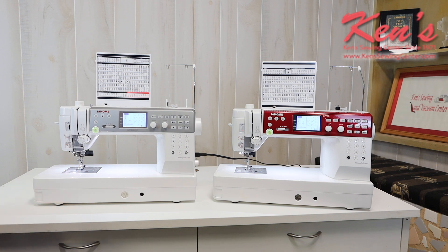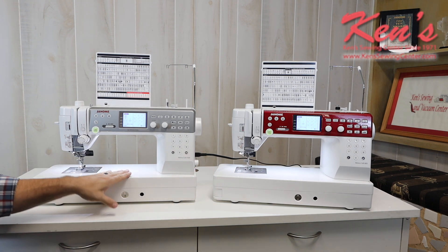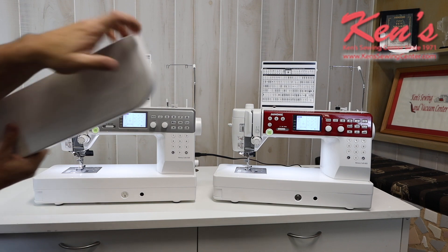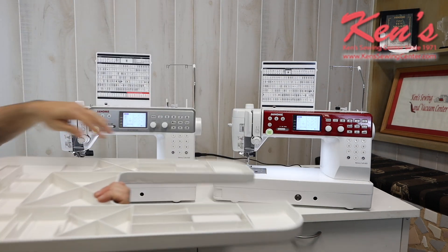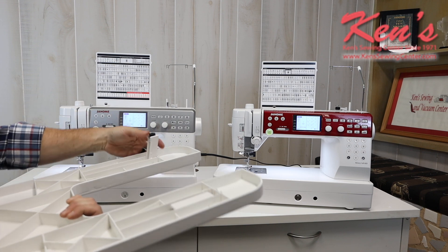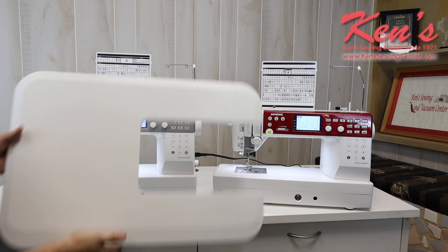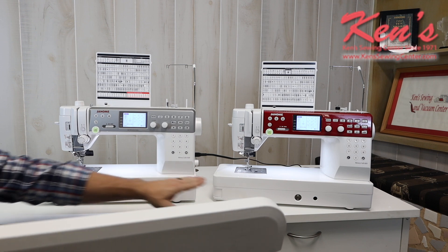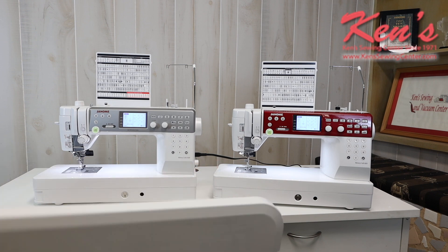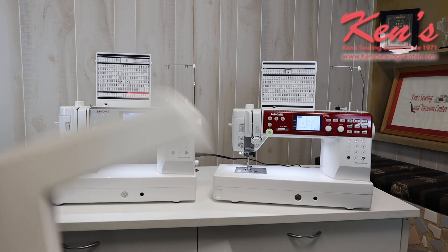The knee lift comes with the 6700. The 6650 does not have an extension table that comes with it; on the 6700 that will come standard. You get a table just like this right here — it has rulers on it, four legs you can open up, and little levelers so you can get it level on whatever table surface you're on. Because these are the same exact size castings on the machine, you can get this table for the 6650 as well, but it comes standard with the 6700.